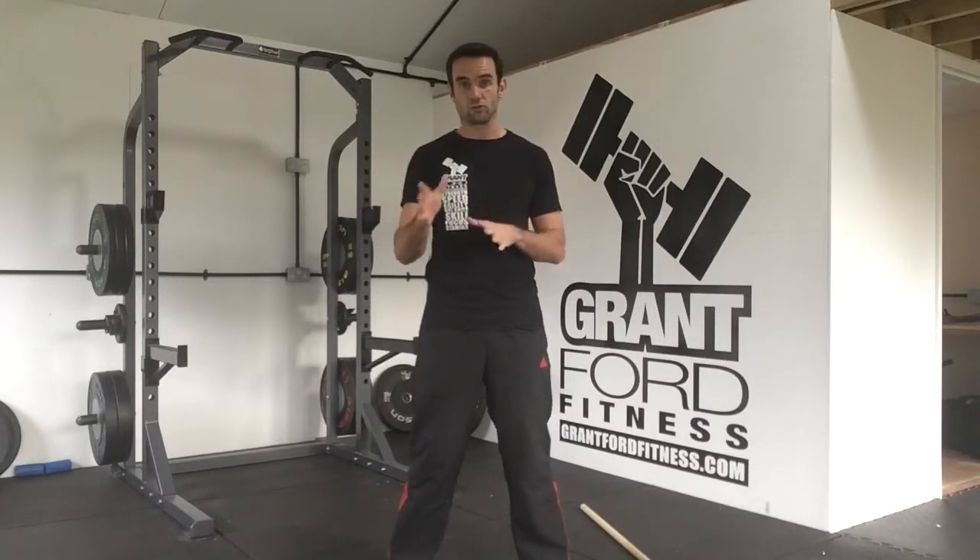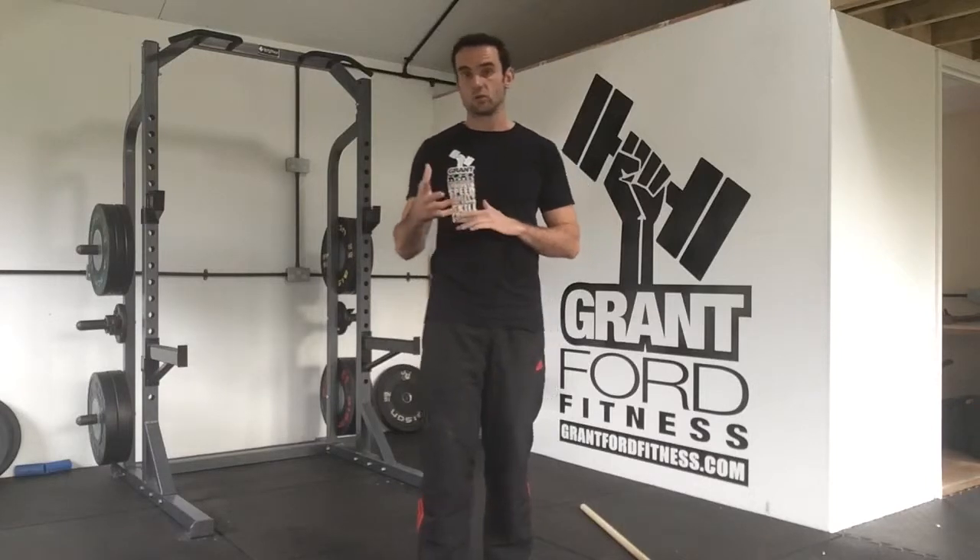Hi guys, Brian from Grandfield Fitness. I'm here this afternoon with a quick video on the importance of the curvature of your spine, what an ideal neutral spine is and what your neutral spine should be looking like, and why it's important to keep a neutral spine when you're lifting things — especially with deadlifts, rows, squats, things like that. We'll talk about what a neutral spine is, then show you a couple of drills to help you achieve it without load, and then how you can transfer that into your lifting.